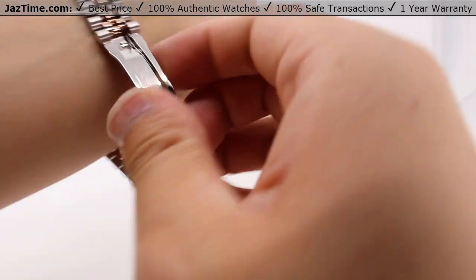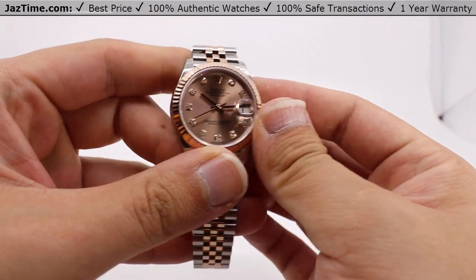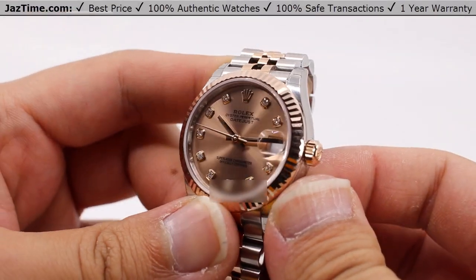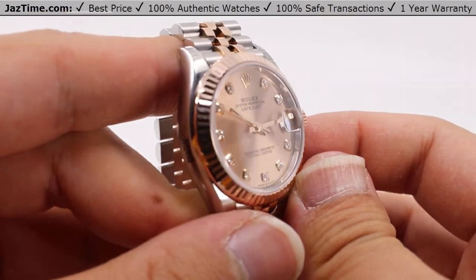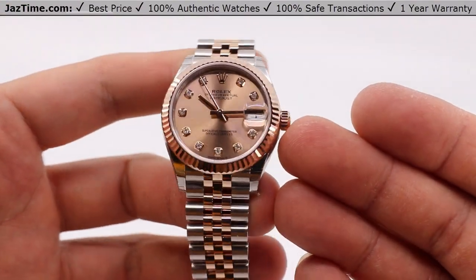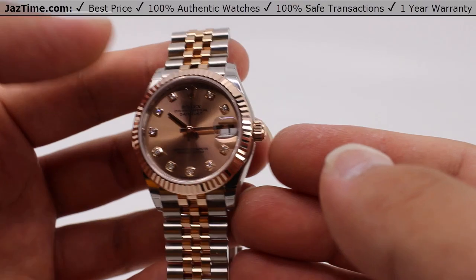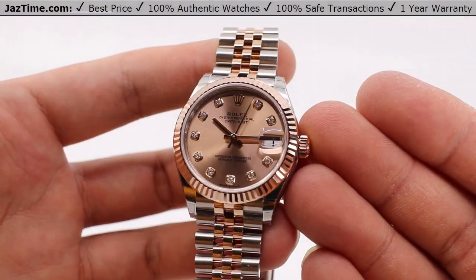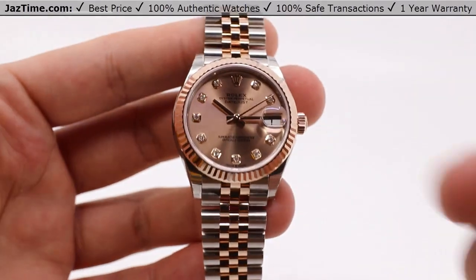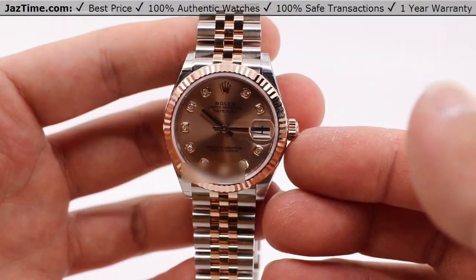So, what do you think about this watch? What sort of dress or suit or clothing would you wear with this? To me, it's kind of on the warmer side when it comes to the overall color scheme, but pretty close to neutral — you can wear just about anything. If you have any ideas, I'd like to hear them down in the comments below. Be sure to like the video as it helps the channel out, and subscribe so you can be notified when we go live with another video by ringing that bell icon. If you'd like to purchase this watch or any other watch, be sure to click the link in the description below for Jaztime.com, our online store.